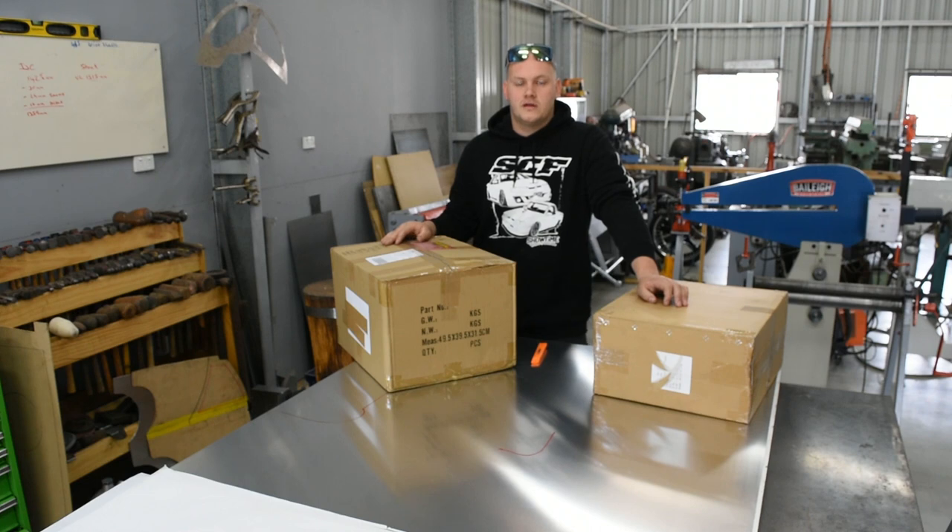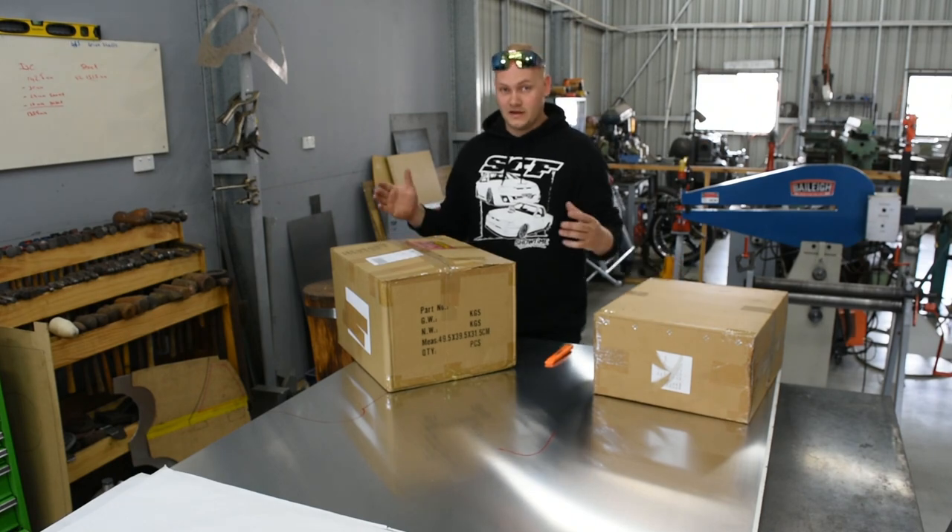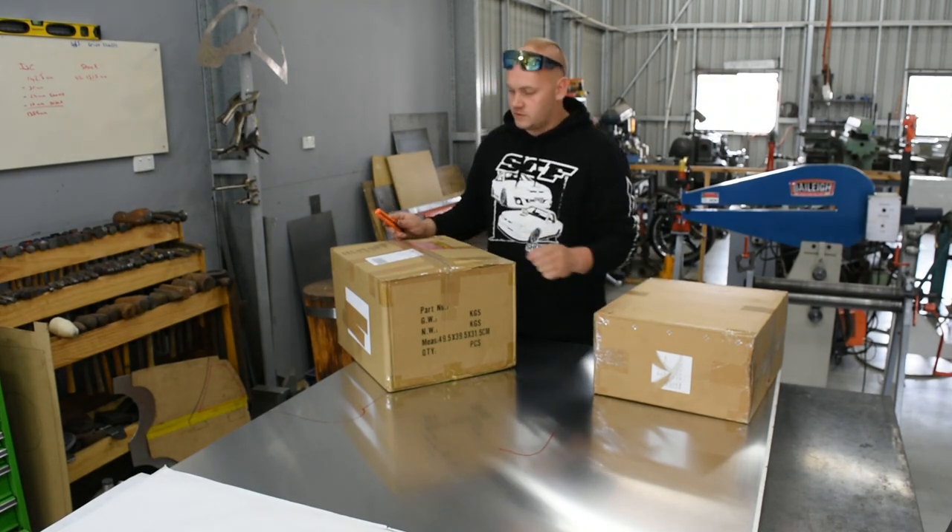Along with getting all the wiring and electrical done, we've received some products from our friends over at Davies Craig that we can open up and have a look at. Davies Craig being designed and manufactured in Australia — we really like to keep the work and money within Australia.